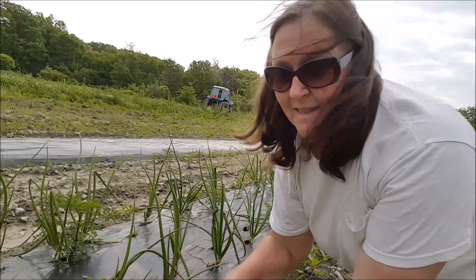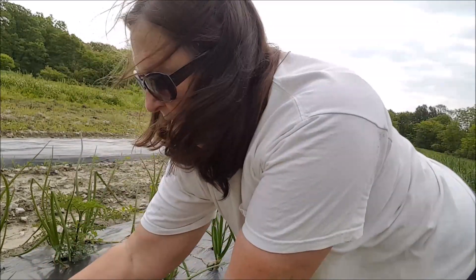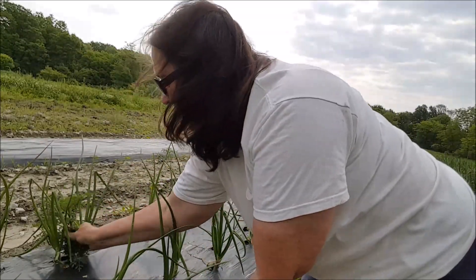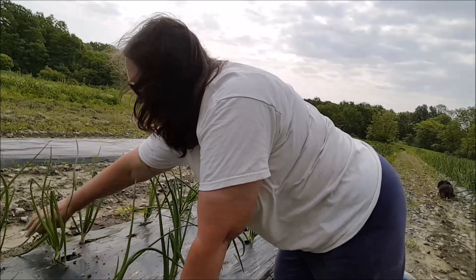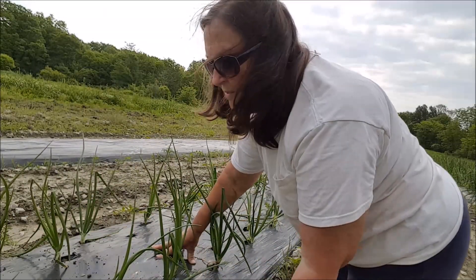While he's over there tilling, I'm pulling some weeds in the onion patch. We planted the onions in plastic, so they're down in little holes in the plastic, but weeds grow up around them in the hole and we have to go through and pull them out. It's a fairly tedious job but it's got to be done or else they'll choke out the onion.